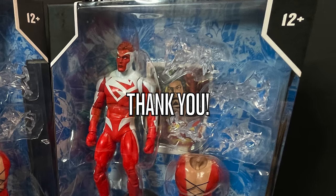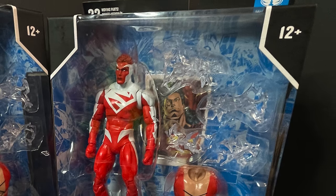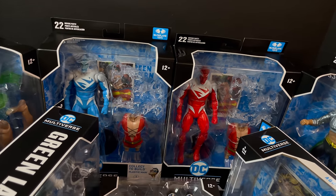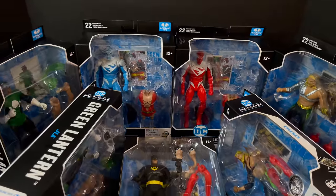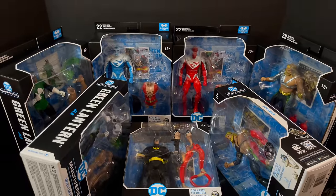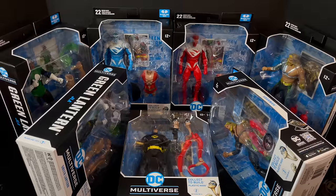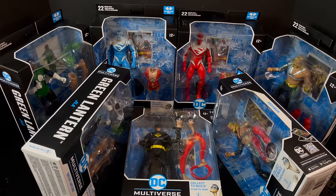I hope to get you back one of these days for a figure you're looking for. In the meantime, sit back, relax, grab yourself a nice hot cup of coffee — this is a look at the entire Plastic Man Build-a-Figure wave from McFarlane Toys.